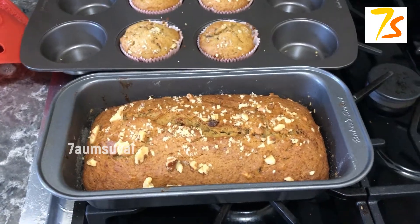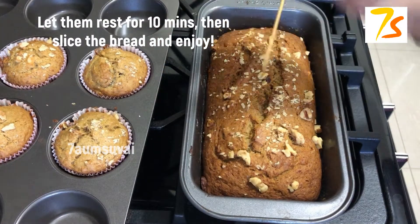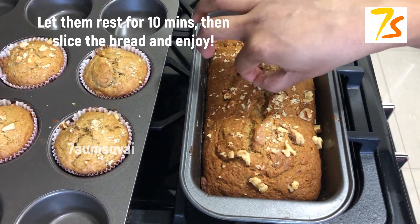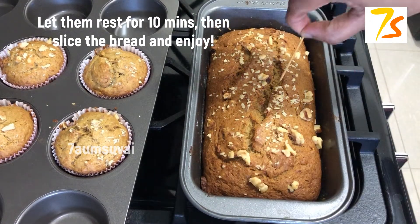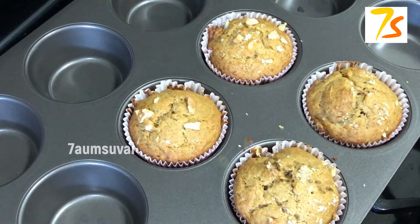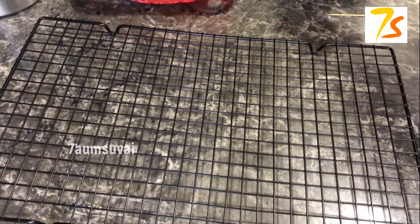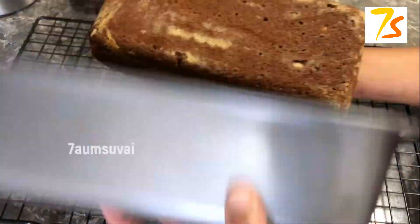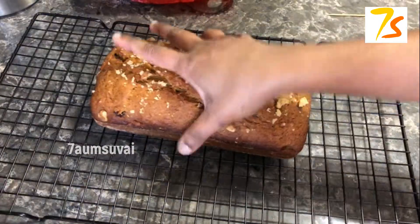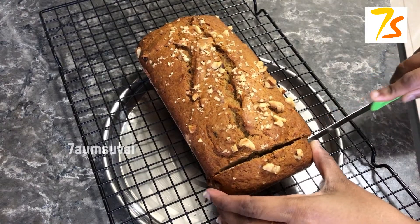It is brown and looks very good. The nuts are all good. Now we are going to test it with a toothpick — you can see it in the middle because it is very dry. The banana bread loaf is ready.